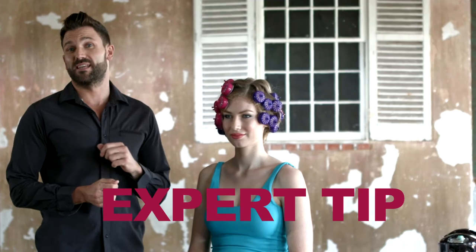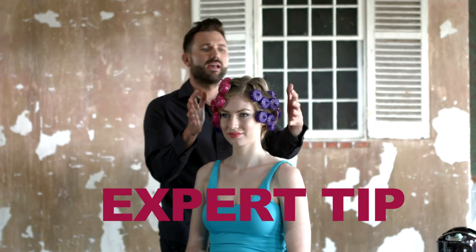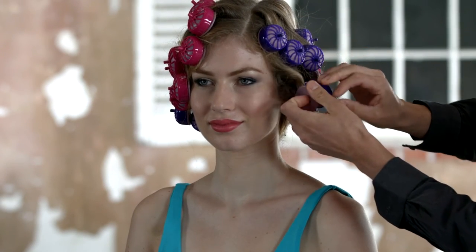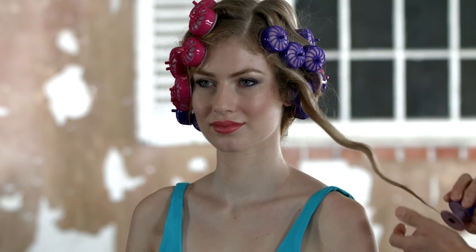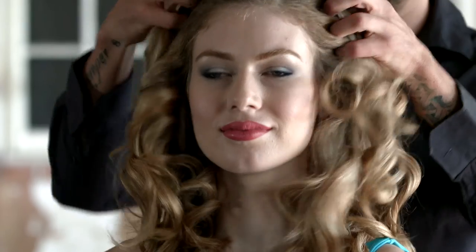It's really important to give the rollers time to cool — approximately 10 minutes. Then the touch test: once the rollers are cool to touch, simply unclick and unravel to release the perfectly defined curl. Once you've removed the Secret Curl silicon rollers from the hair, to create that show-stopping look, simply run your hands through the hair to break up the curls.